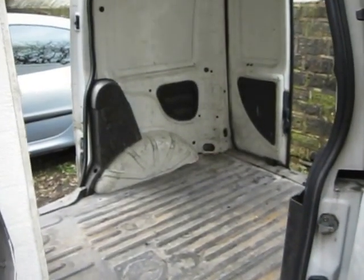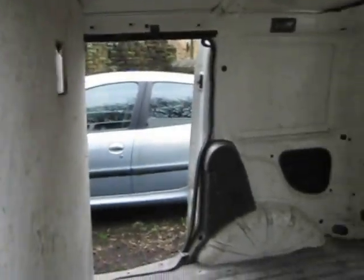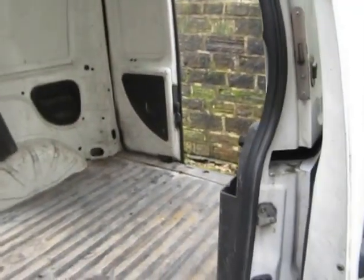This is a video of the Fiat Doblo van I've got for sale on eBay. As you can see inside, it's nice on the roof and around the walls and stuff, but the floor's slightly tatty just because it was used by a workman before me.